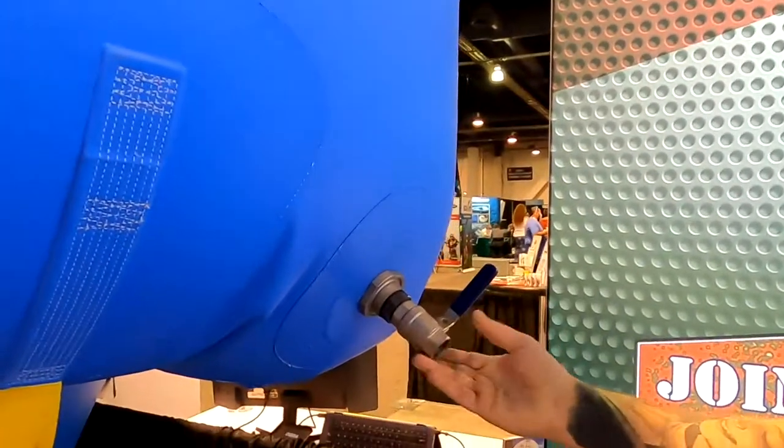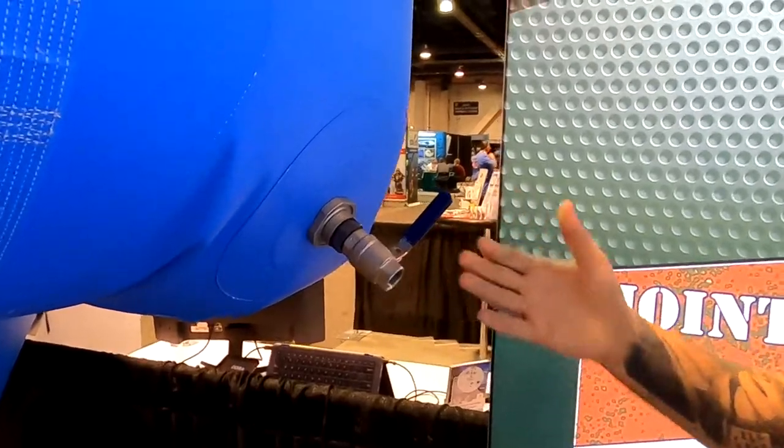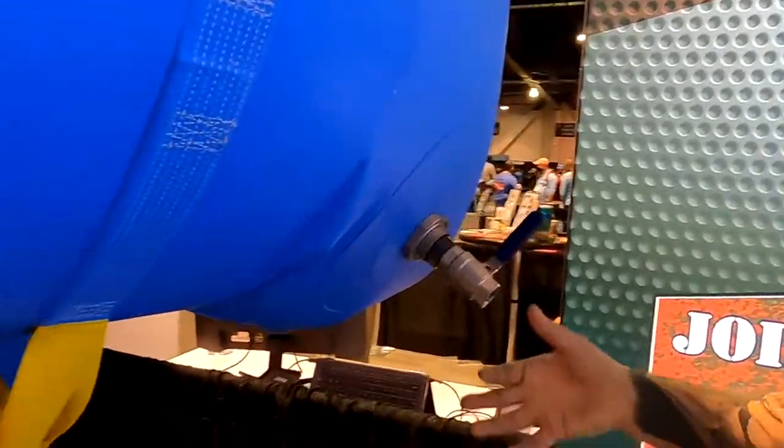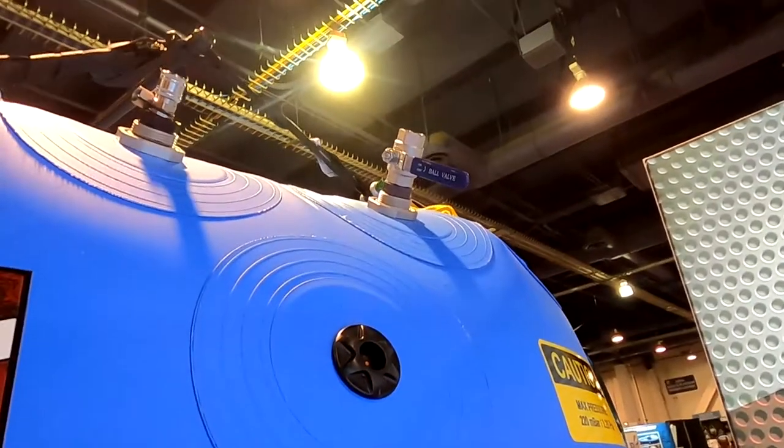We also make it from 1,200 pounds and above, and it's going to come standard with an additional dump valve. If there's ever a lift where the bag flips upside down during the lift, this gives you the extra access point to let the air out of the bag.